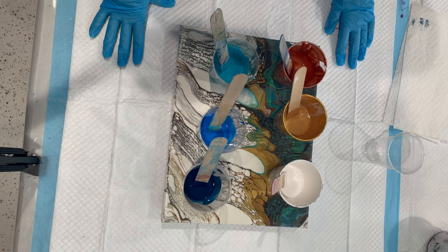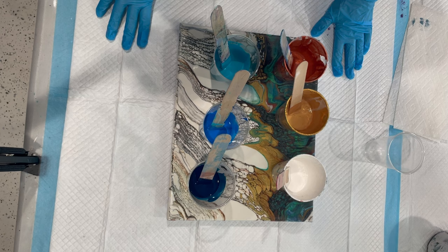Today I'm working on a resurfaced canvas that didn't work out. I've sanded it. I'm going to pour over — I'm going to do a straight pour.